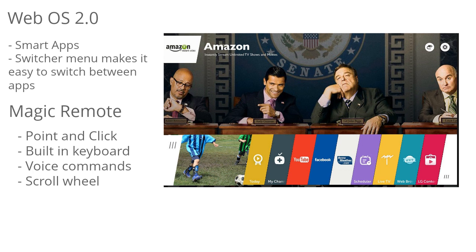There's also a magic remote, so navigation is very easy and natural. It has point and click, a built-in keyboard, voice commands, and a scroll wheel as well. So it's very easy to get where you want quickly.